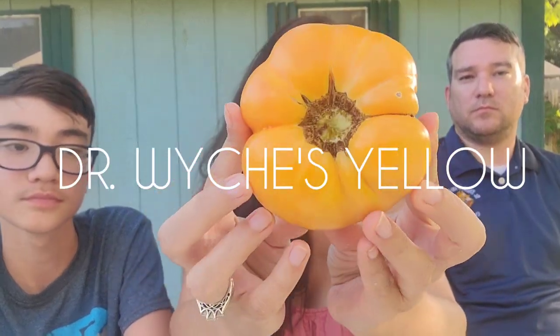Dr. Weish's Yellow. I'm really excited to try this one. It doesn't look quite yellow — it's more of an orange color. It's orange when it's ripe. The plant got early blight pretty quick and I only got about six or seven fruits on it. But there's a bigger one than this still on the plant. I hear it's sweet — so let's see if that's true.